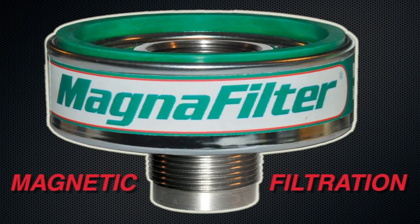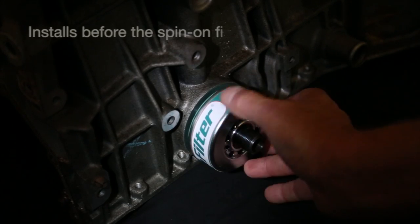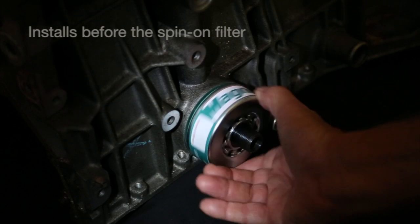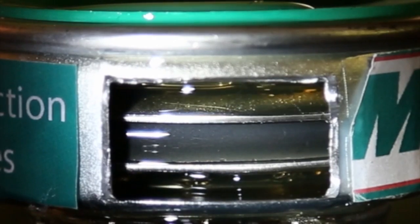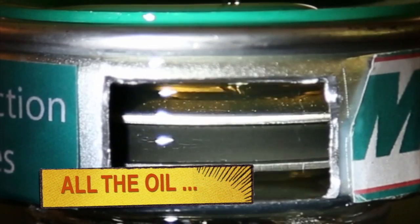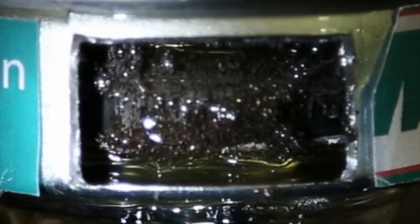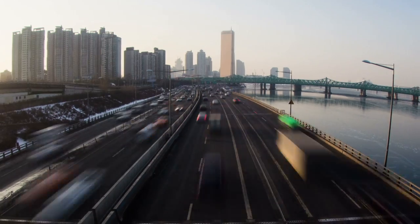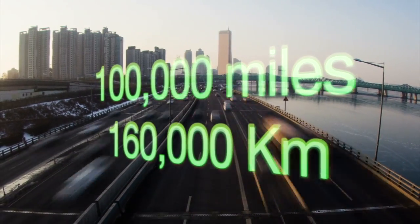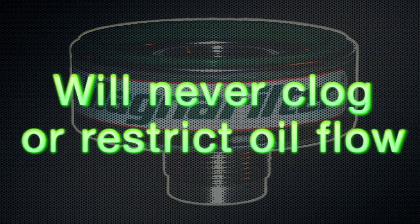Magnafilter magnetic filtration removes 99% of damaging iron particles. Magnafilter installs onto the block before your spin-on filter. Our patented magnetic system forces all the oil to pass over the powerful multi-flux magnet — all the time. Just look how Magnafilter instantly traps those metal particles. Magnafilter keeps your oil working at peak efficiency between oil changes and keeps on cleaning for over 100,000 miles. Magnafilter will never clog or restrict oil flow.